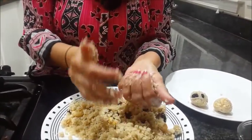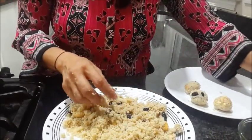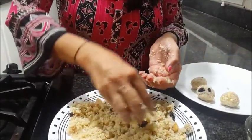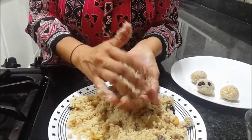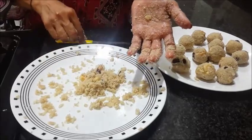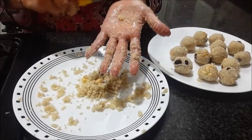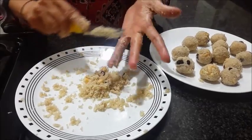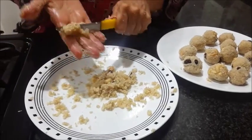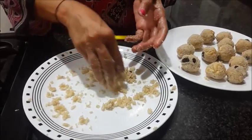Go on making all the laddus in the size you like. I am adding about one teaspoon of milk here because it has become a little dry. When making laddus, always keep a knife or butter knife with you so you can scrape the mixture from your hand and keep going. As time passes it becomes dry, so go on adding half a teaspoon of milk to bind it.